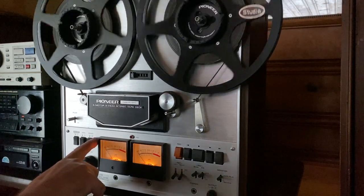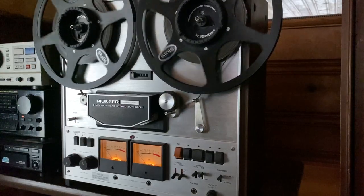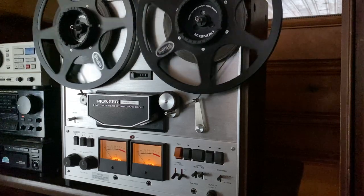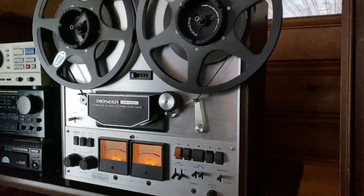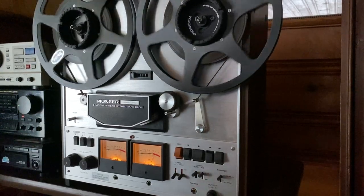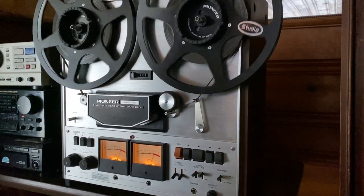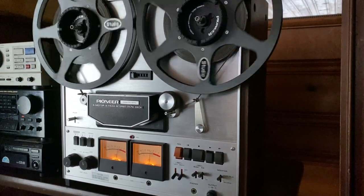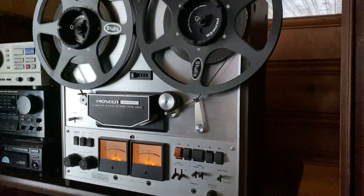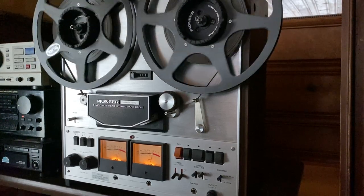Besides this little scratch right here, the face is really clean — no issues. Just a really, really great deck in really, really good working condition. Alright, thanks for watching. We'll see you next time.